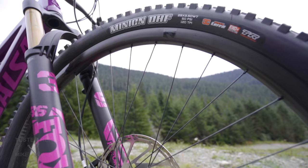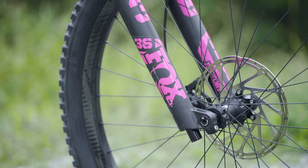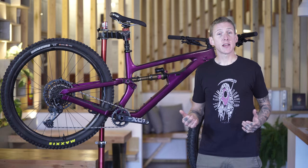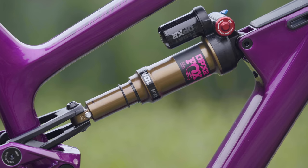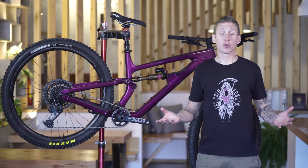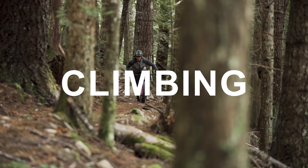Let's talk setup first. As with all the bikes, we installed our control tires — a Maxxis DHF on the front inflated to 21 PSI and a Dissector on the back at 23 PSI with no inserts. There's a Fox 36 fork with a Grip2 cartridge, set up pretty much to the recommended settings for my weight. For rear suspension, I went anywhere from 25% sag to 35% sag — they all worked pretty good, but I settled on 30% for the majority of my riding.